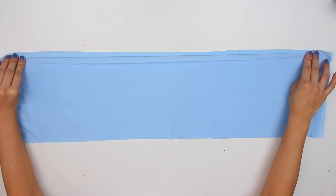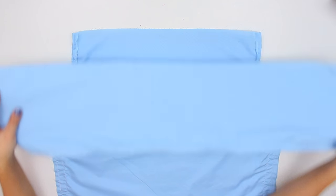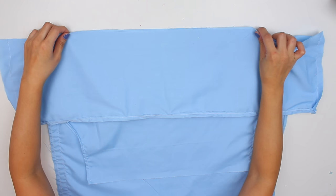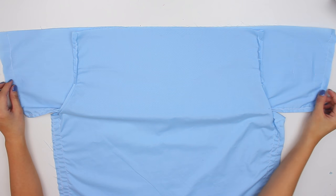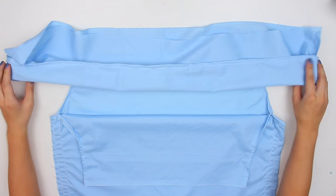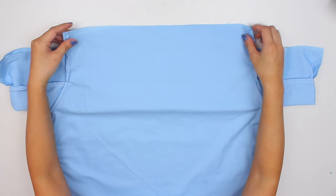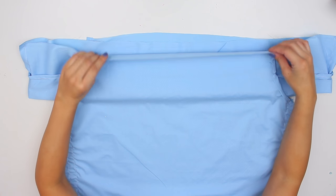Now we're going to start putting the shirt together. Take one layer of that bigger piece and fold it down, then take the ruffle part and line it up with the top of that bigger fabric, and then fold that top fabric on top. This is what the shirt looks like when it's inside out. Fold that smaller ruffle piece so it's out of the way. I did cut off some of the fabric here because there was too much and the armpit part was too low, so cut off where I'm pointing, and then everything should be lined up.